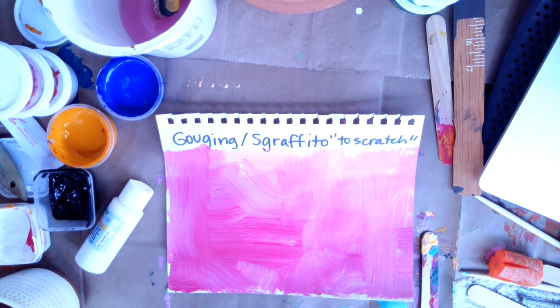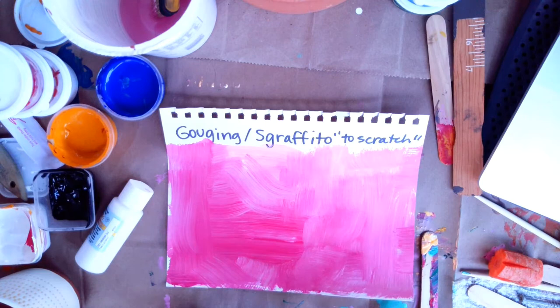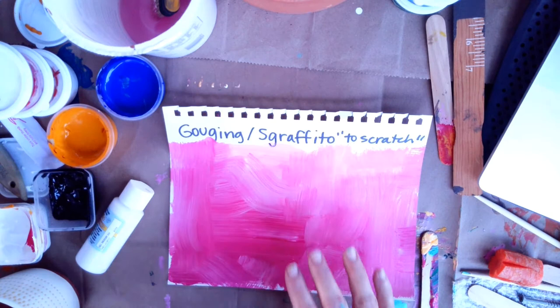Another thing we could do to this painting is gouge into the paint with a tool. There's an Italian word — Sgraffito — which means to drag, to dig into or scratch into. They do it with clay: put white clay, then red clay, then white clay again, and then dig into it with a tool and reveal the red clay underneath. So I'm going to start with that red.